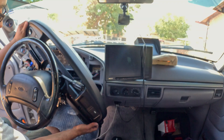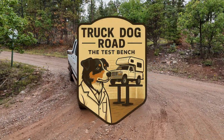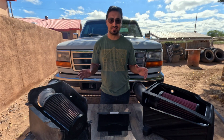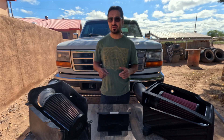This cold air intake from S&B claims to beat out the competition, but today in this video we're going to find out if it actually delivers or if it's just marketing. Before me I have two very different cold air intake designs, and both of these are designed for the OBS Fords with the 7.3 Powerstroke. I want to know: is one design more superior than the other?